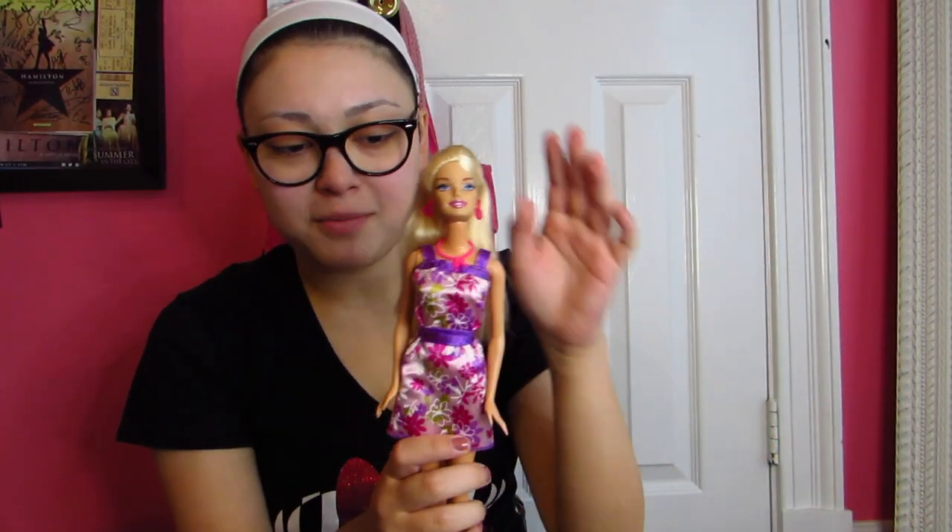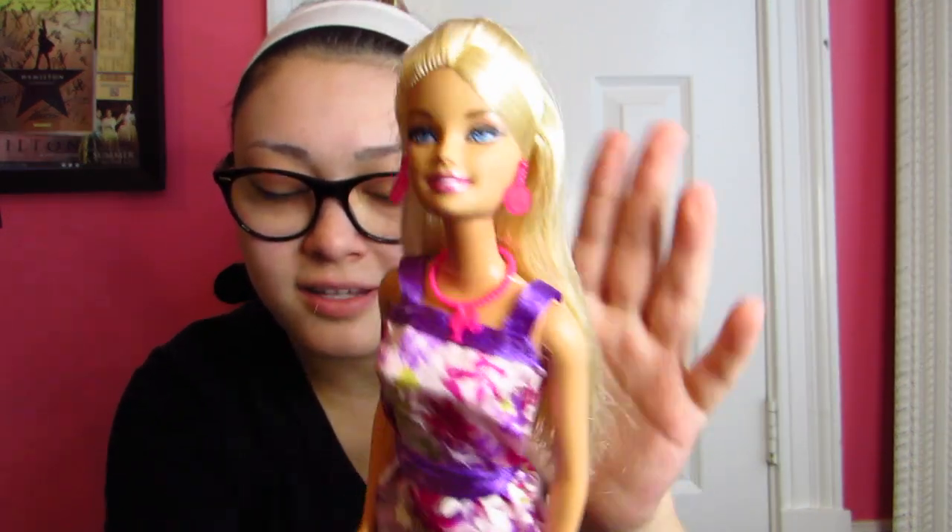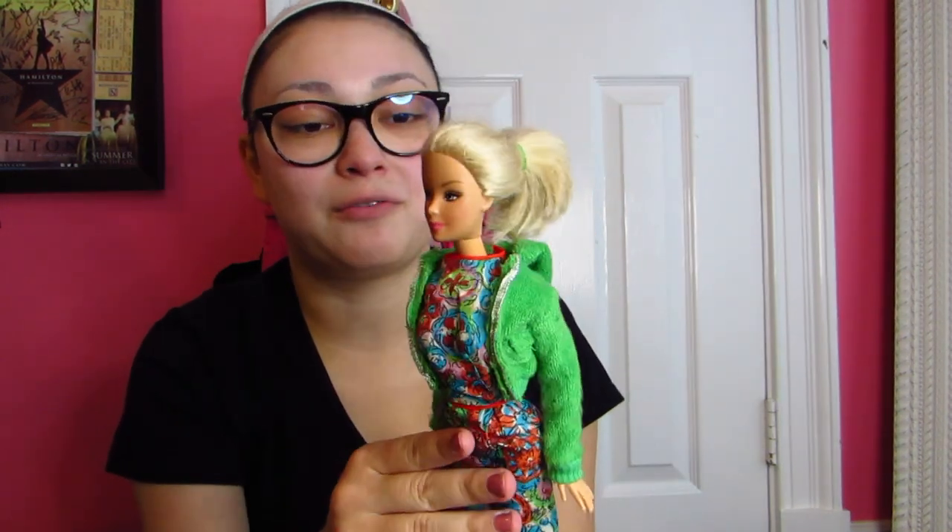This here is a Beach Barbie — I don't know where her bathing suit is, which is sad — but I like that she has earrings and kind of bigger feet. And then finally this one I remember calling Midge; my mom said this was one of her dolls. That is all for this video! Let me know if you have any of these dolls in your collection or had any of these as a child — leave a comment below and subscribe to the channel. Have a great day, bye!